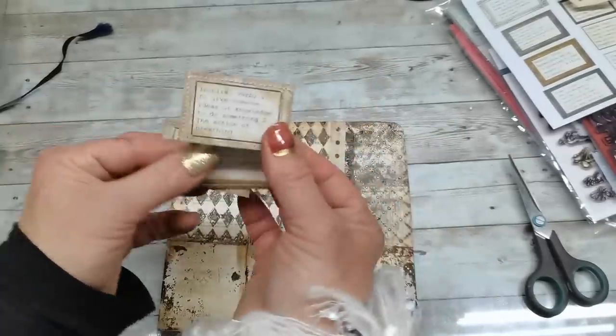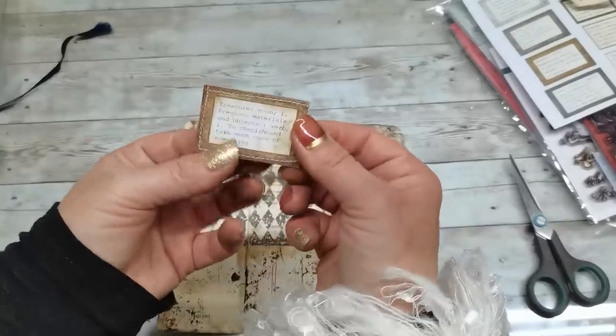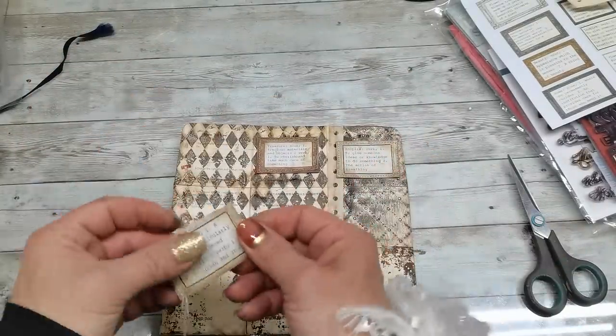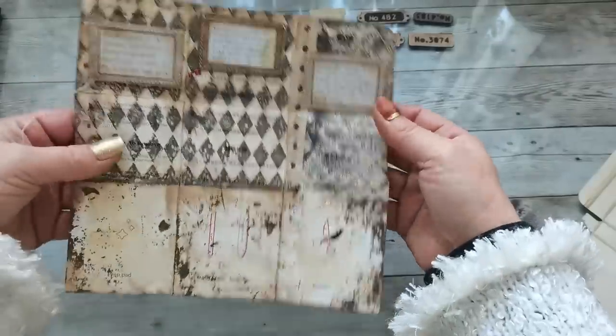I do have two quite similar designs — these will go on the sides. And one with a darker brown frame will go in the middle. So I'm gonna glue it there. I do have the background paper prepared and the pockets kind of ready.